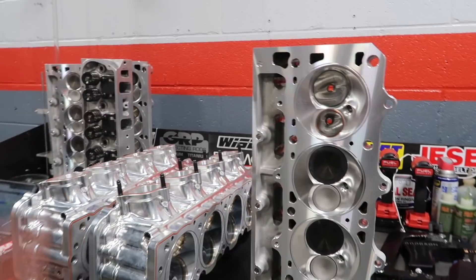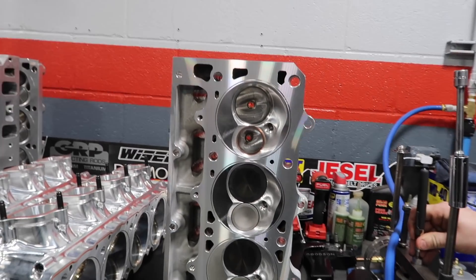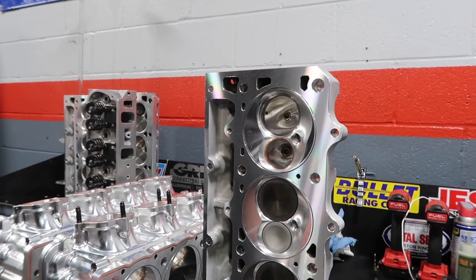These heads are done up right — these are like the best I've ever seen. I'm used to looking at a set of junkyard heads; this is like going to a nice restaurant for me. These heads have the characteristics that are going to be good for your build — the CCs, the way the ports are laid out, all that — and for all the boost.